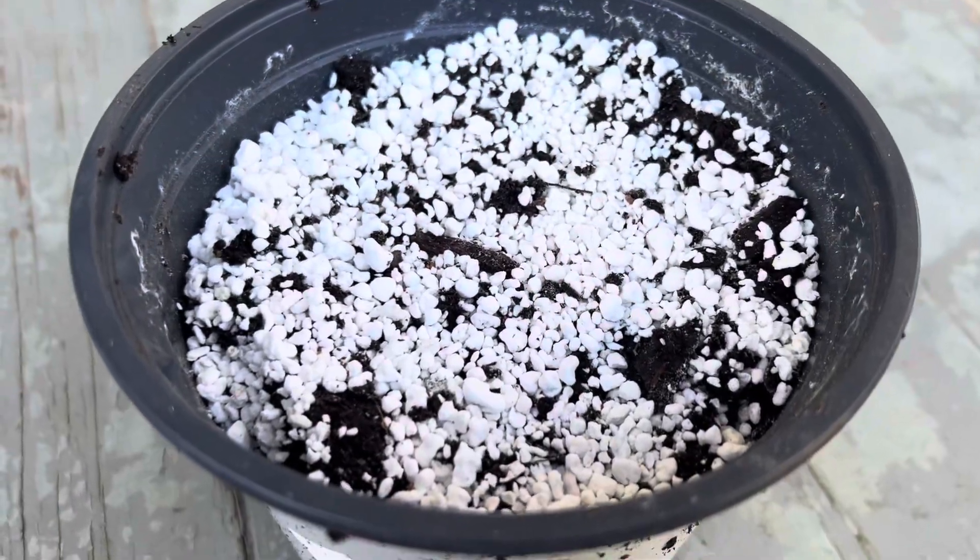So I sprinkled them on, they are there now, and we can give it a drink. We'll take a look back in about 14 or 15 days to see how the germination is doing on that mountain mint.